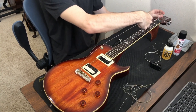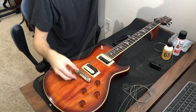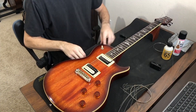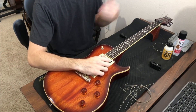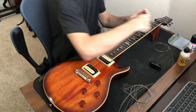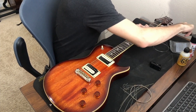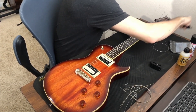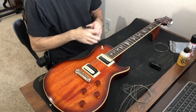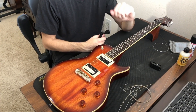Now that I've gotten the E, A, and D strings on the guitar, I start on the G, B, and high E. It's pretty much the same process — I loosen these strings by turning counterclockwise, unlike the last set which were clockwise to loosen, until they rattle. Then I cut these three after holding down the 12th fret, unwrap them from the pegs, slide them out, and put the new ones on one at a time.